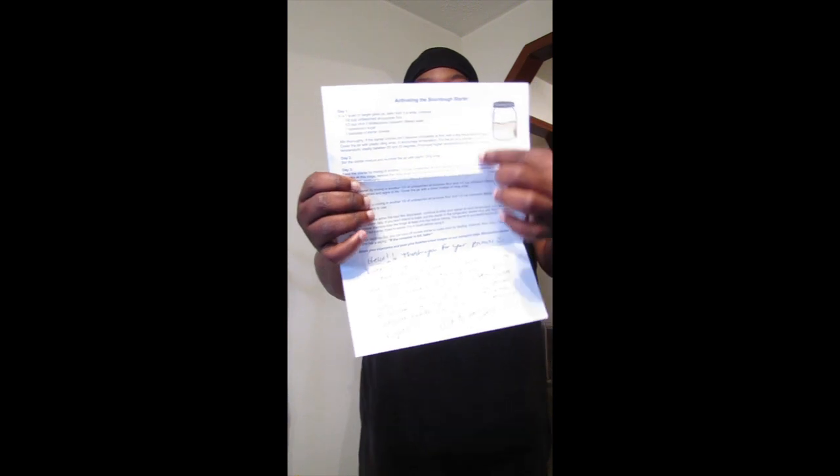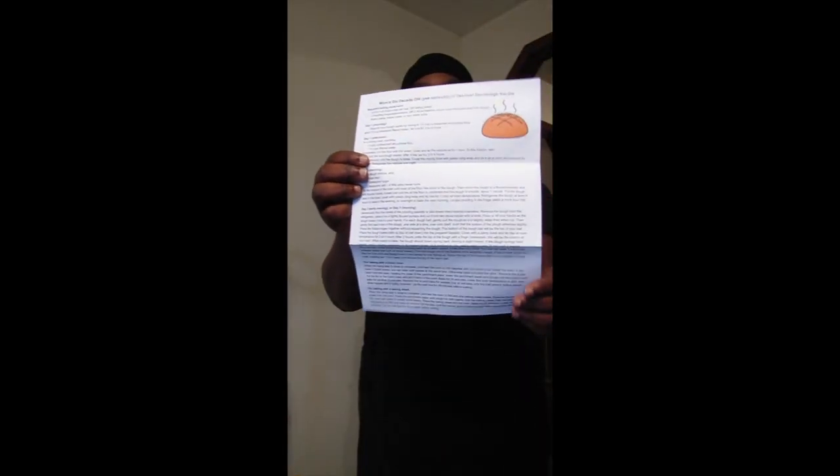There's the instructions and then it talks about the baking equipment, day one, day two, day three. So yeah, I'm looking forward to that. Thanks Sunny.